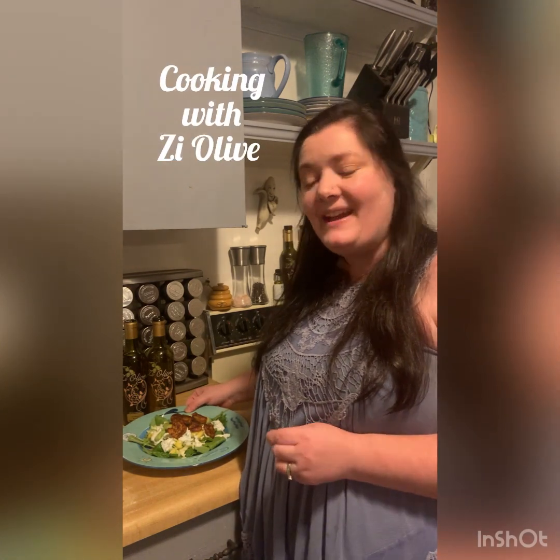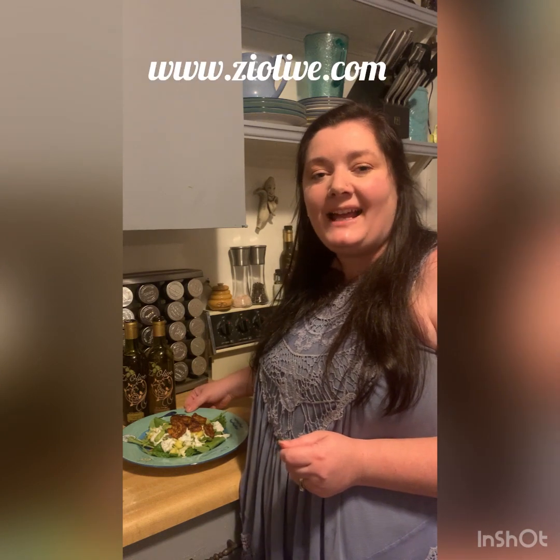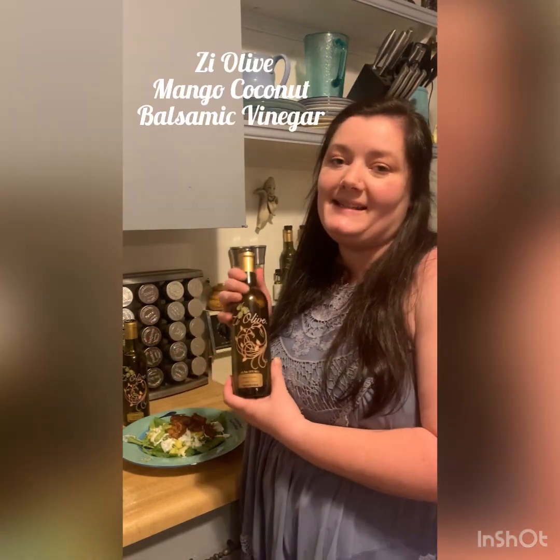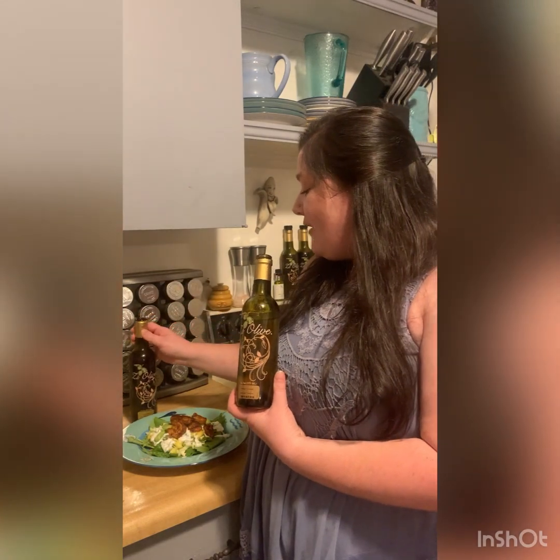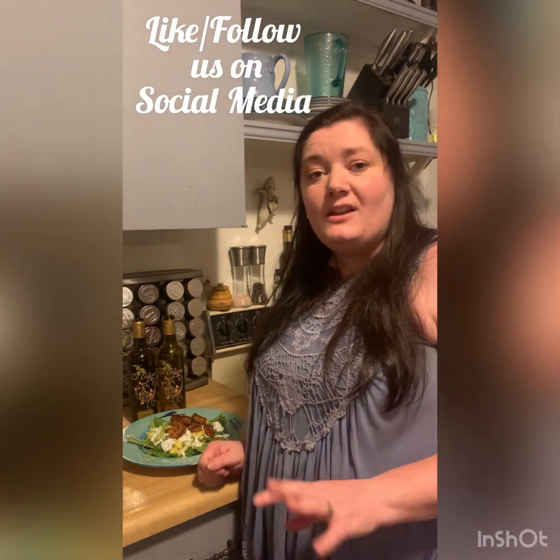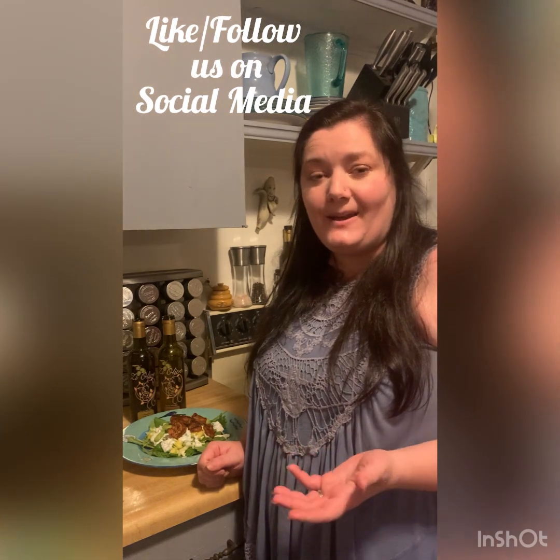Thank you for joining me for another episode of Cooking with Zee Olive. I hope you really enjoy this summer mango coconut shrimp salad on these last few beautiful days of summer. If you are going to try this recipe out at home, make sure you go online to www.zolive.com where you'll find all of our products, including the two used here today — Zee Olive's mango coconut balsamic and Zee Olive's citrus habanero olive oil. If you've missed any of our previous recipe videos or don't want to miss any in the future, go like and follow us on Facebook — you'll find all our past videos there under the videos tab. If you try this recipe out at home, let us know what you think, post your pictures, videos, and reactions, and tag Zee Olive online. I'm going to go enjoy my salad now — I cannot wait to see you guys next time. Bye!